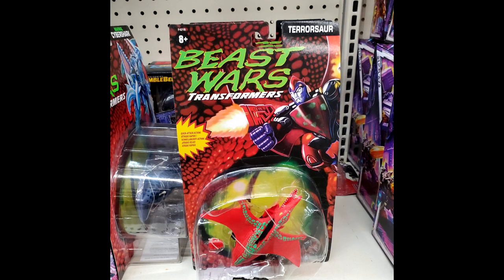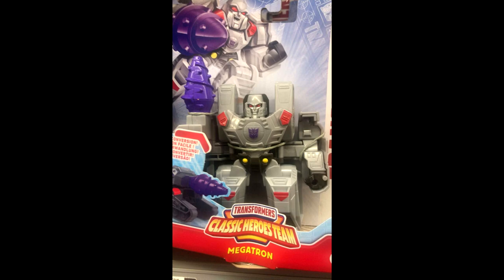For BSport fans, the vintage reissue Pterosaur was found at retail in Hanover, Pennsylvania. If you've been waiting on this one, good luck and happy hunting.